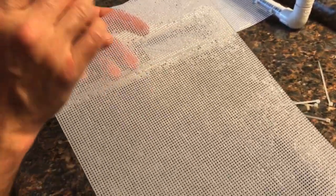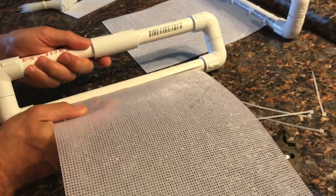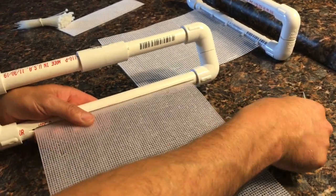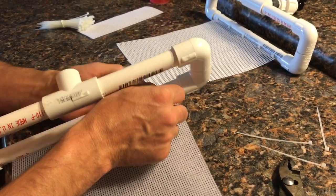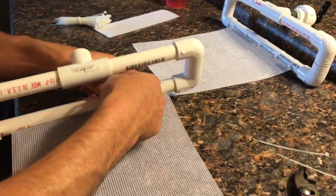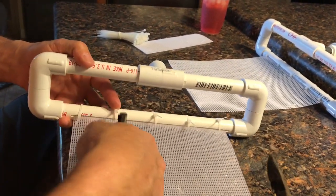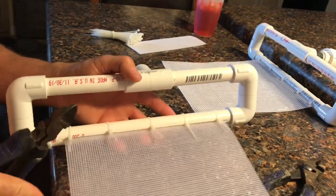After roughing up the screens, I rinsed them off to get any material off. Now I'm sticking them in — make sure they're as tight as possible; you don't want any gaps where water drains down without hitting the screen. I did have to cut these to width. Then I'm using zip ties through the knitting mesh. These get pretty heavy when they're full of algae, so I'm putting five on here. Once they're all on, I grab the ends with pliers, give them a snug, and cut the ends off with dykes.